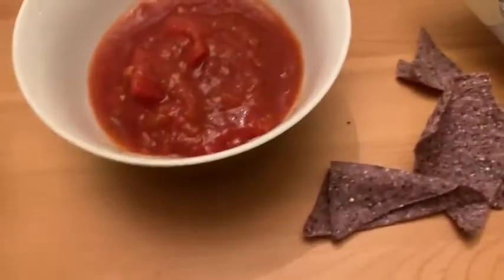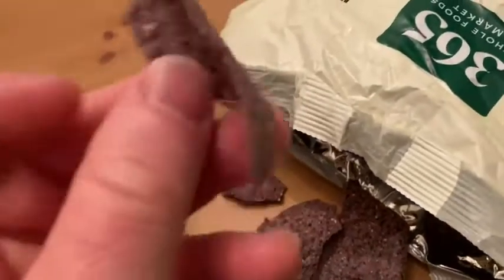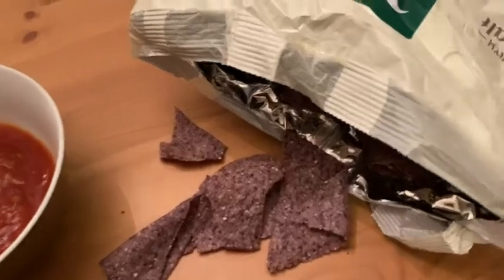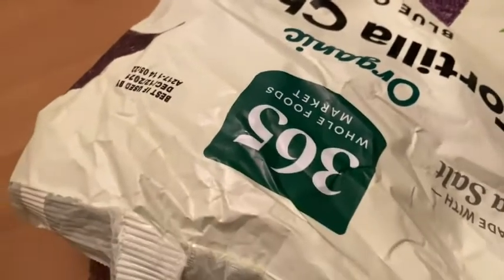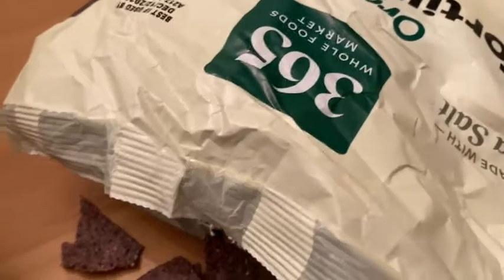I haven't tried one by itself — I've tried one with salsa — so I'm going to try one by itself just to see what it tastes like. There's the texture. Yeah, they're pretty good. Tastes fresh, definitely not stale or anything like that.